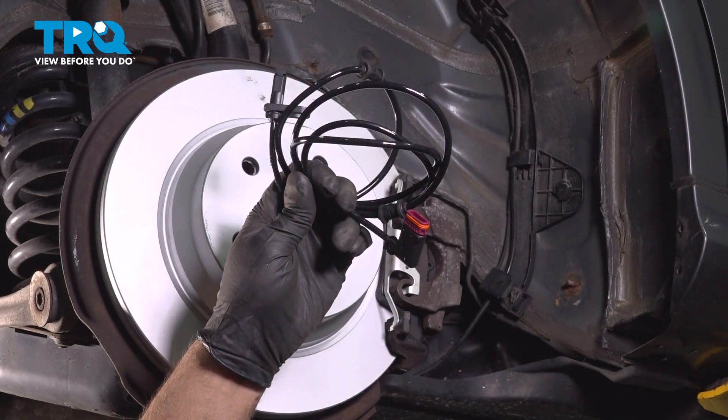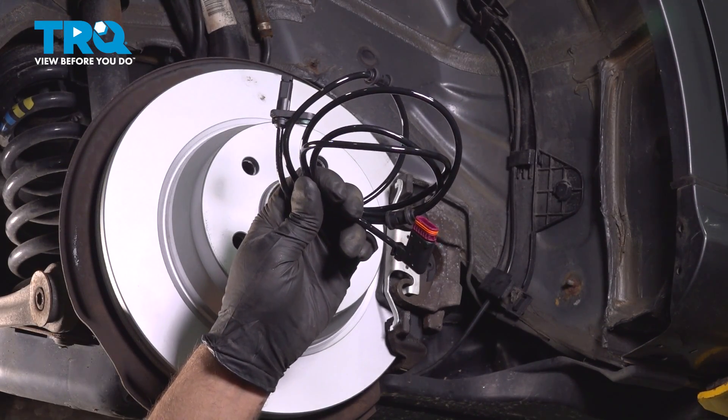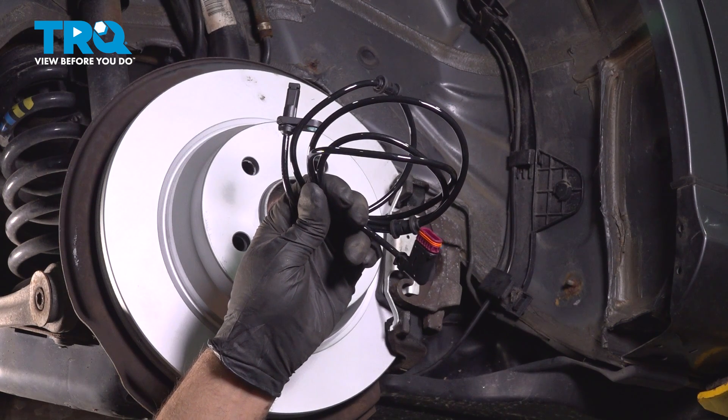In this video, I'm going to show you how to replace the rear wheel speed sensor on this Mercedes E350. Let's get into it.